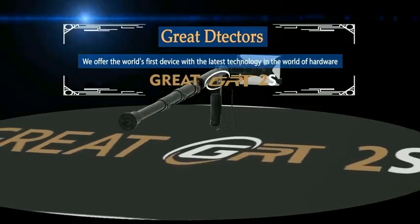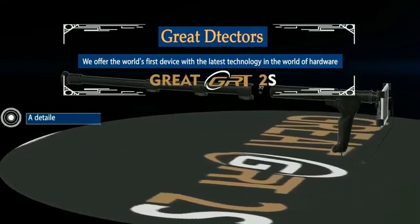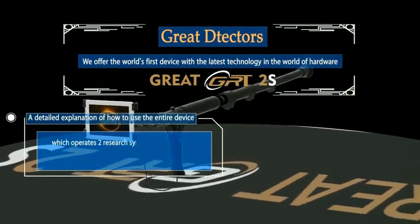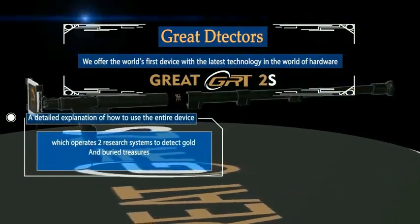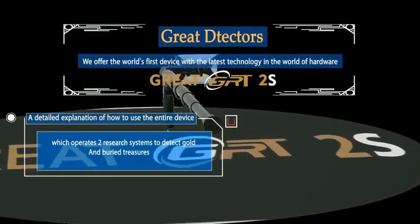Great detectors. We offer the world's first device with the latest technology edge. The world of hardware. A detailed explanation of how to use the entire device, which operates two research systems to detect gold and buried treasures.